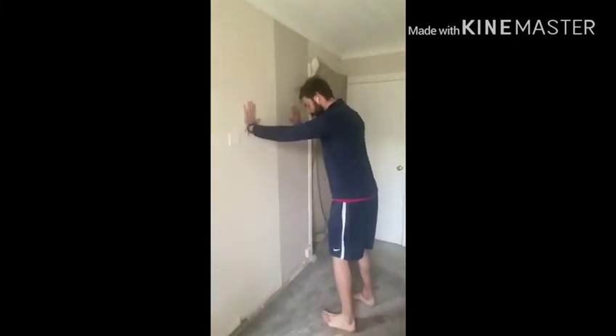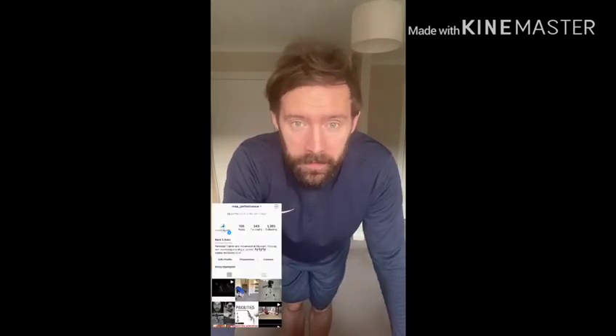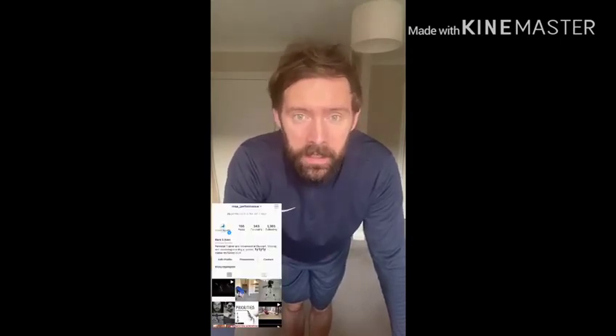Hi there, it's Mark Petey from Towers and today I'm going to go through some essential mobility drills that you can do while you're stuck at home. The first one is T-spine mobility. The exercise is called thread the needle and we're going to do two sets of 10 left and 10 right.